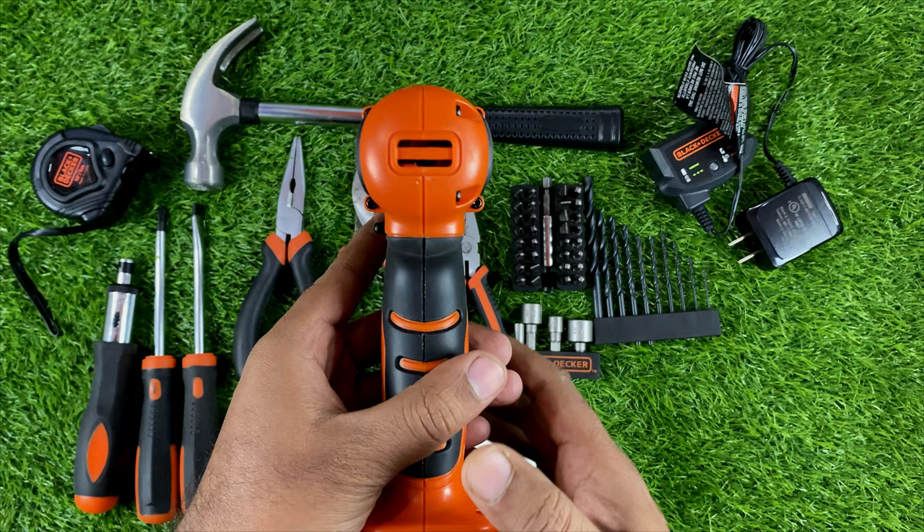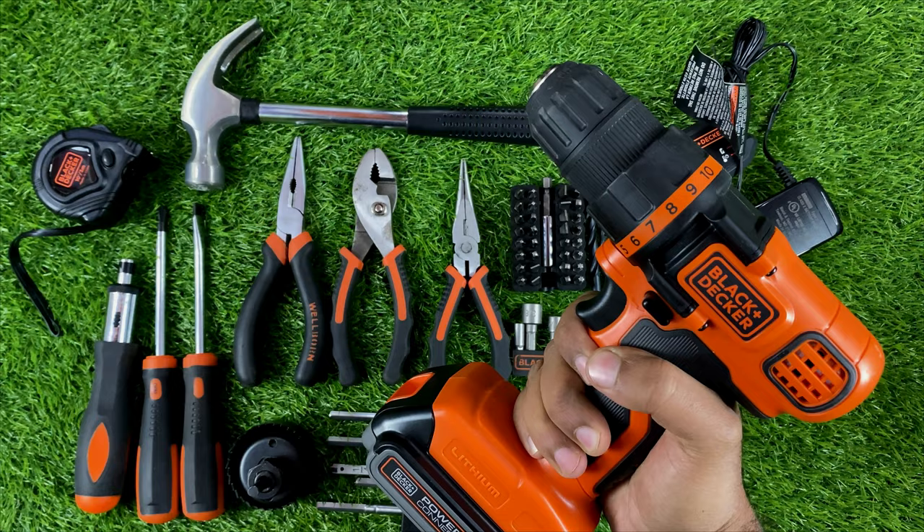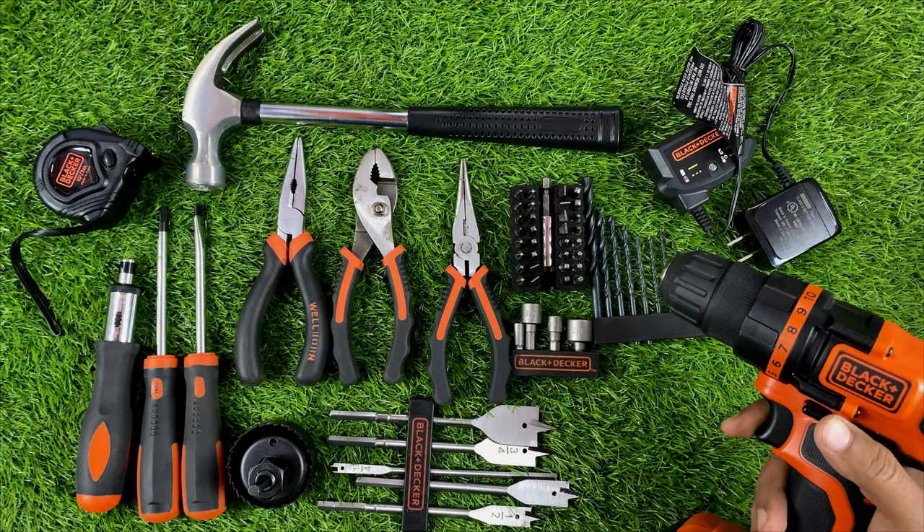You can see the grip of this machine — we can easily handle it. The grip is very good and this is very lightweight. The design of this machine is very good overall.